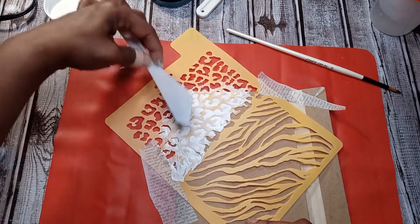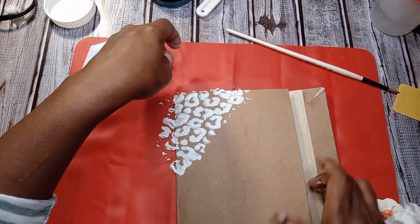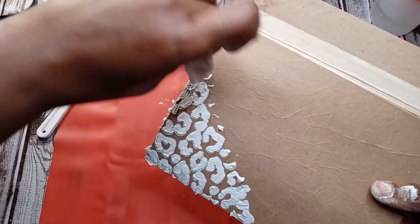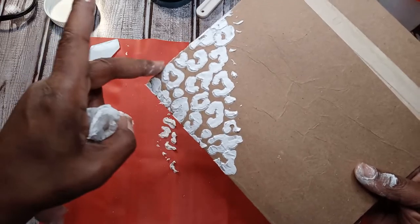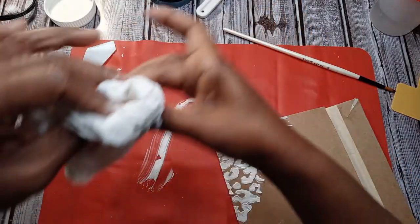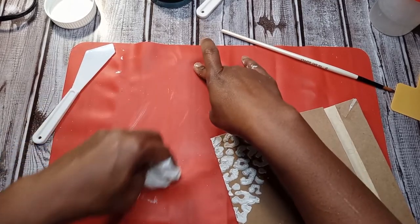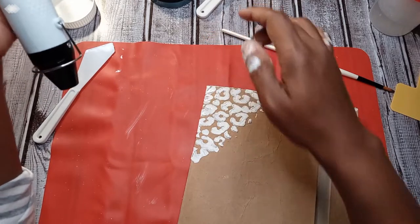Here we go. I hope it doesn't go under the stencil — we'll soon find out. Okay, there she is. Let me clean this mess up and then I'm going to try to dry it so we can see just how much dimension it adds to a project. I'm sure it comes in all different thicknesses, but for the sake of this demonstration we are not trying to make it too thick.